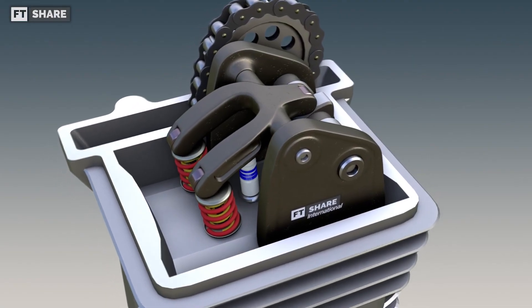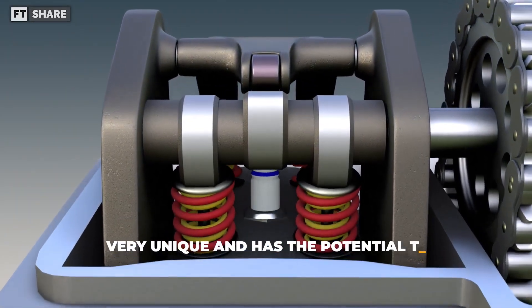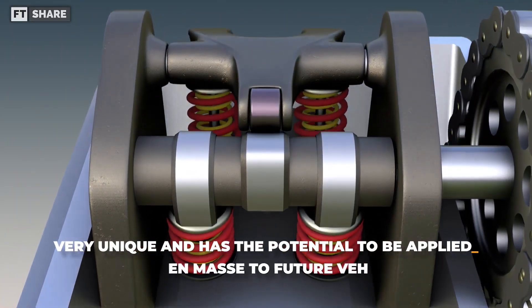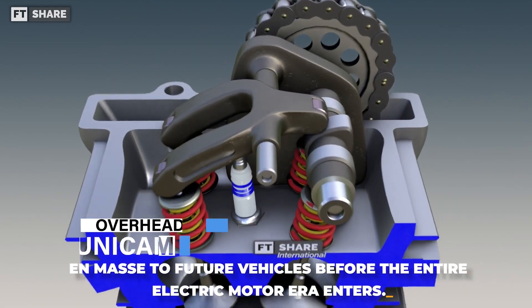Hello everyone! Welcome to the video! In this one, we're going to talk about a valve system that isn't super common, but it's pretty unique and could be used in a lot of internal combustion engine vehicles before electric vehicles take over. This valve system is called UNICAM.